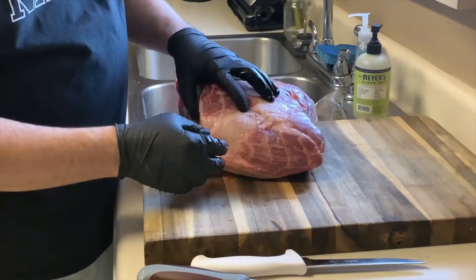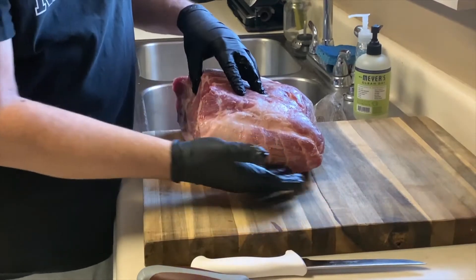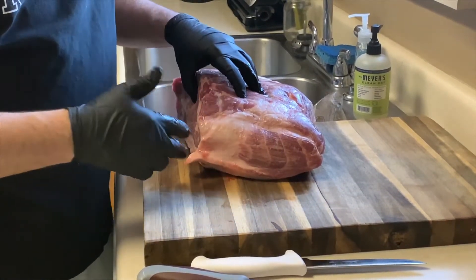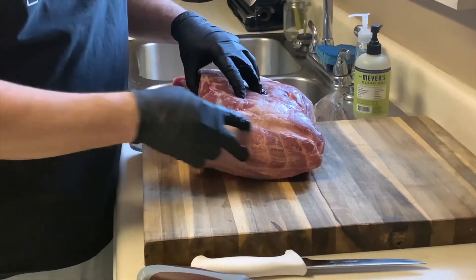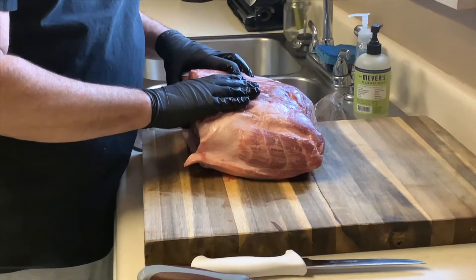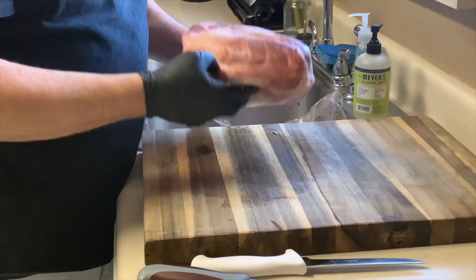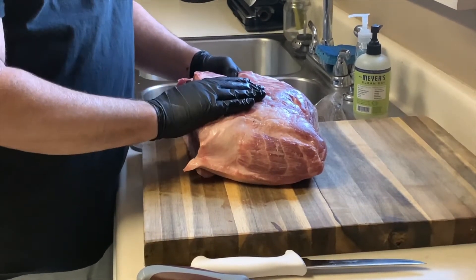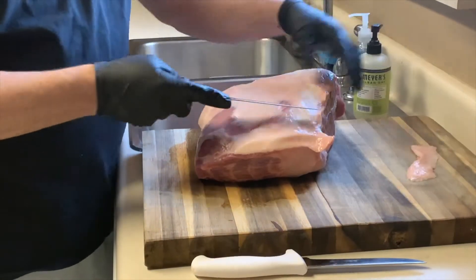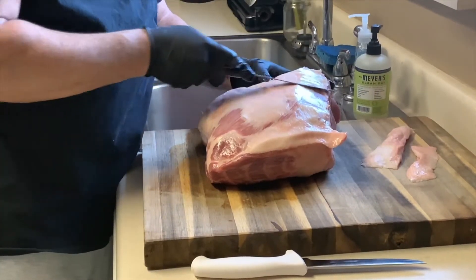The one thing I want to point out is this right here — this is what's called the money muscle. In barbecue competitions, you're gonna cut this to expose this muscle. It's kind of like a tenderloin almost. For backyard cooking I'm not gonna do that. I bought this at my local grocery store; I usually get them at Sam's or Costco. I don't buy the Compart Duroc, though I would love to. For backyard smoking, this is all that I need. So we're gonna trim a lot of this fat off — there's just a lot of extra pieces of fat here that won't let the smoke or rub flavor get inside the meat.